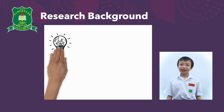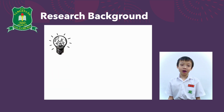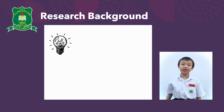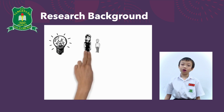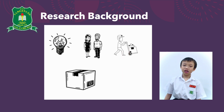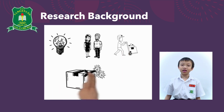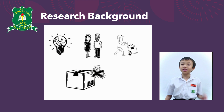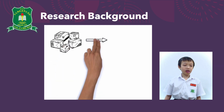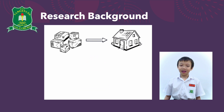We got a light bulb moment! Why don't we make a box that can automate this process? Not only can Mummy or Daddy avoid going near the delivery person, but the parcels can also be immediately disinfected before we touch them. After that, we can also help to bring in the disinfected parcels.